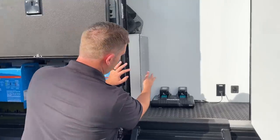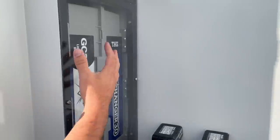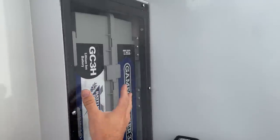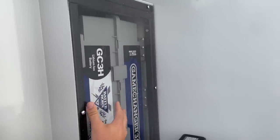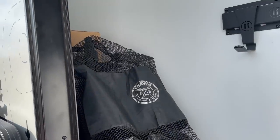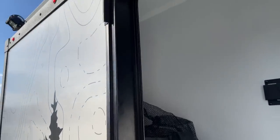Over here, check this out — you have the batteries right here. This unit has 1,080 amp hours of lithium Battle Born. And you can see there's more storage up here because they used to be mounted all the way to the roof, and now they've come down and are mounted right here.